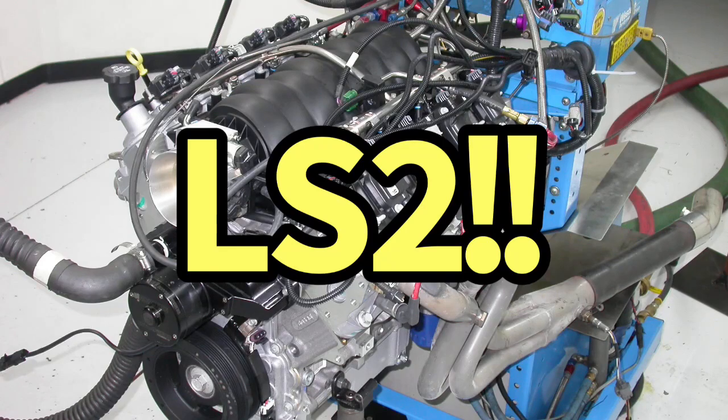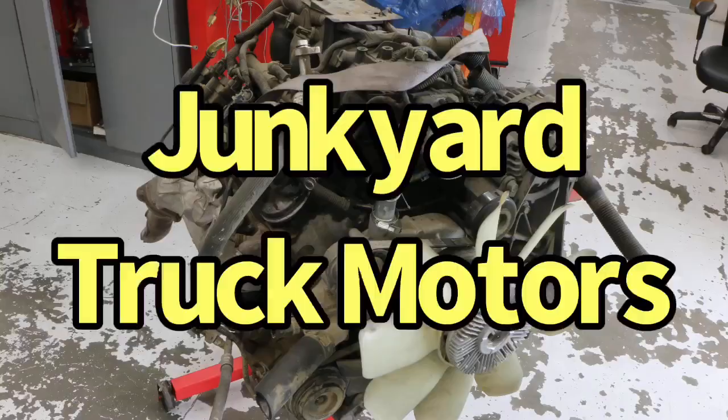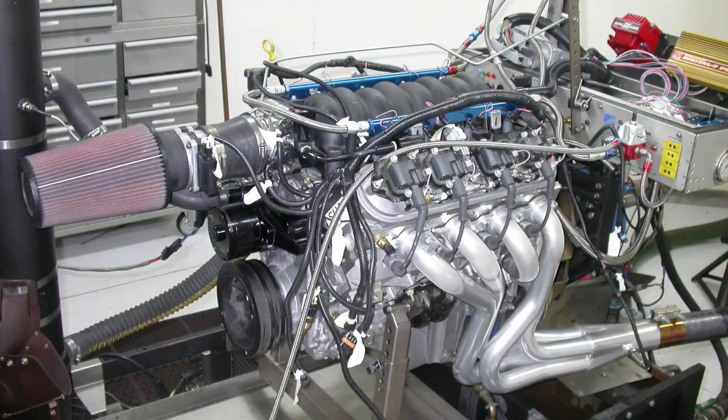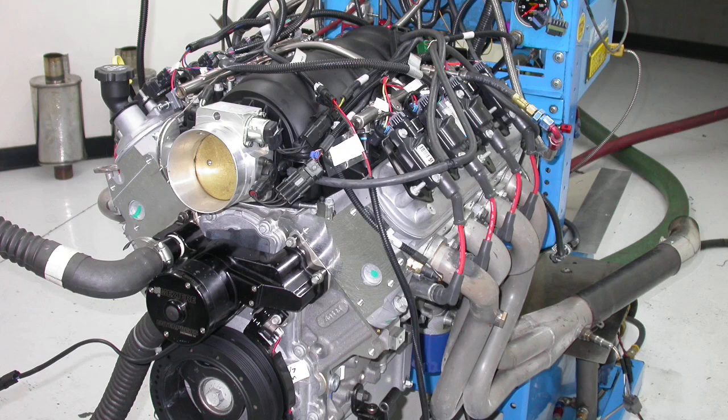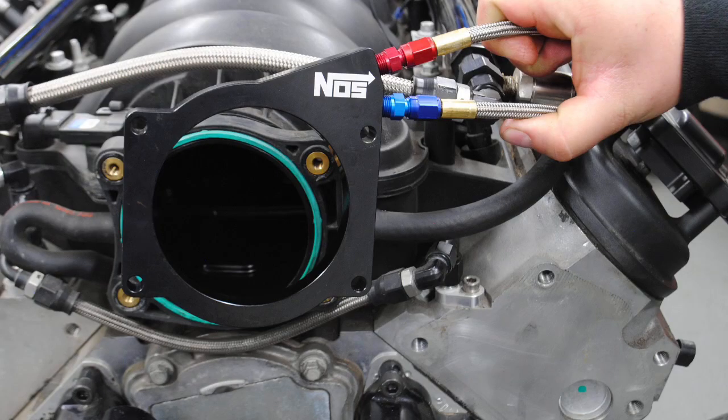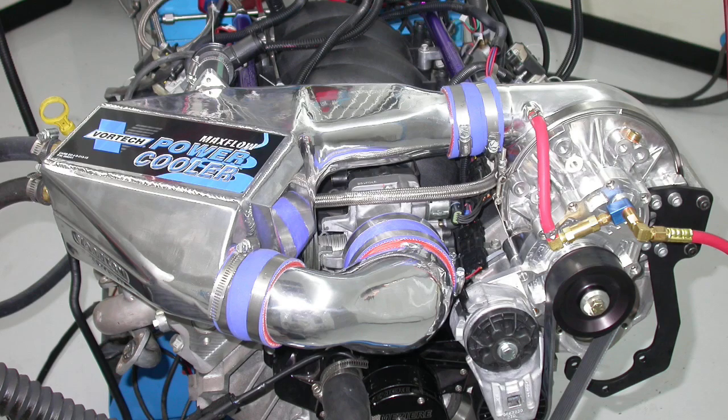Where is the love for the all-aluminum 400 horsepower 6-liter LS2? You always do stuff on the 4.8 and 5.3, iron truck block stuff that's readily available. But what about the aluminum stuff? LS2 is going down right now — I'm going to show you how to modify the LS2 and make more power. We've got camshafts, nitrous, and boost. Check it out.